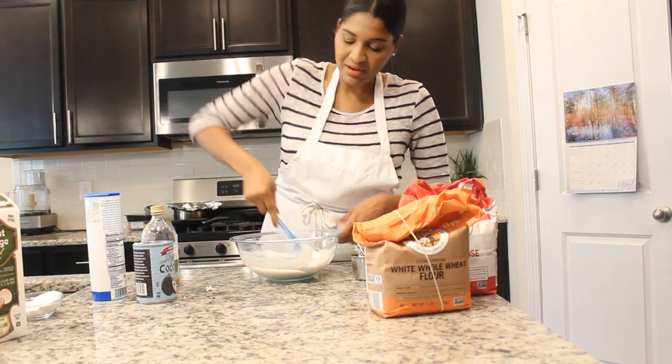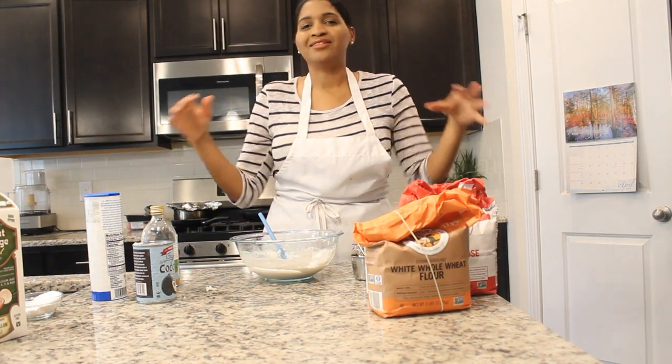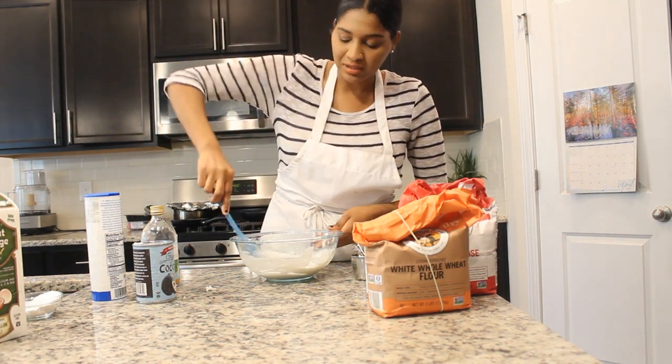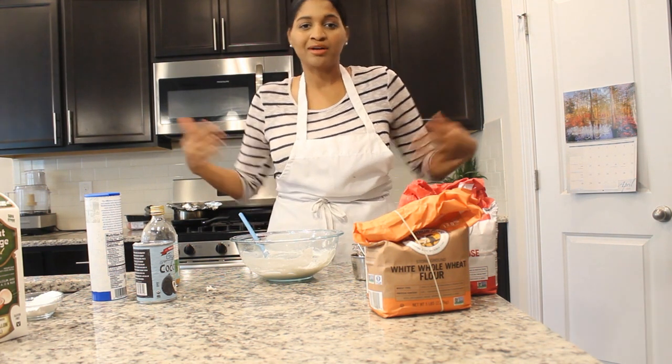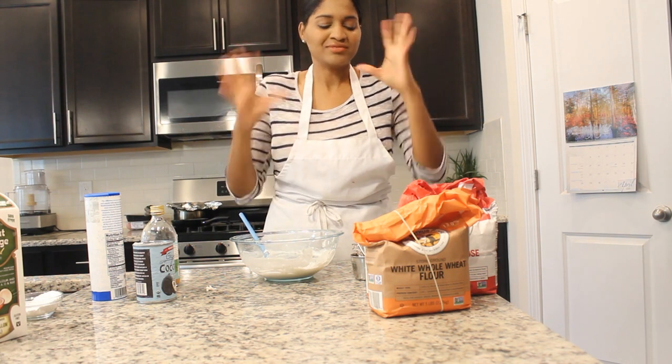When I think of biscuits, I just think of the old-fashioned type — the ladies in the kitchen with the apron on like I have on, baking the biscuits for their family. It's just so fun.